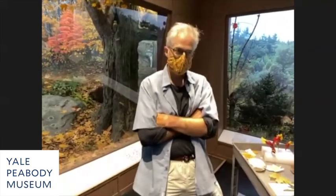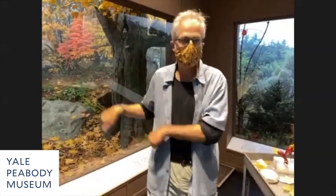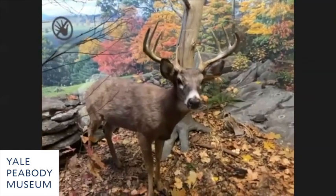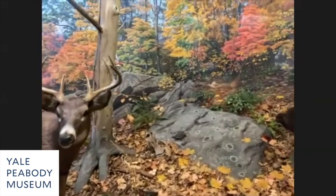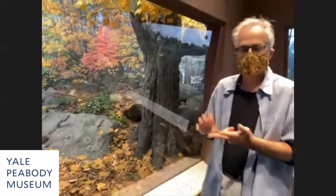This might be a good time to plug my book — I wrote a book about all these dioramas, and Chris will send a link. You can also read the whole thing for free with all the photographs on the Peabody website. Basically, these were done with a team of James Perry Wilson as background painter, Ralph Morrill, and Dave Parsons as the foreground preparators and taxidermists.